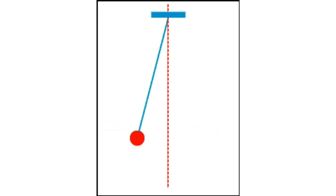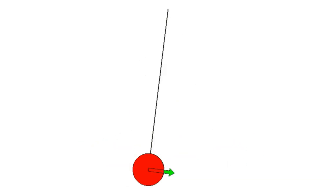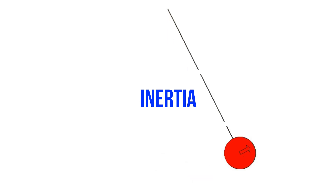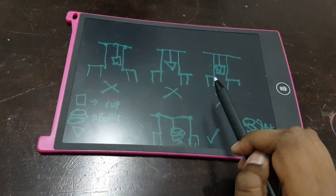I start with understanding how the pendulum works. Anything that swings on a pivot point is called a pendulum. The working mechanism of the pendulum is based on Newton's first law of motion. When we release the object connected to the string, gravity pulls it down while inertia moves it back and forth, creating a beautiful pattern.